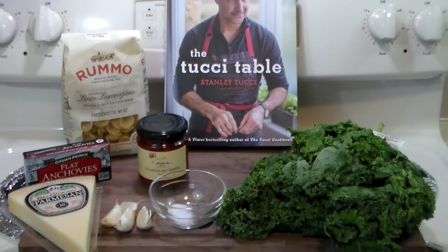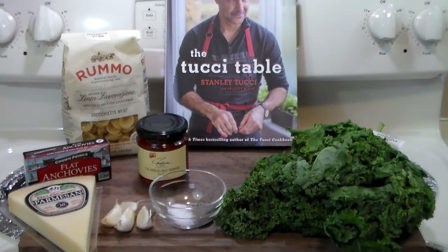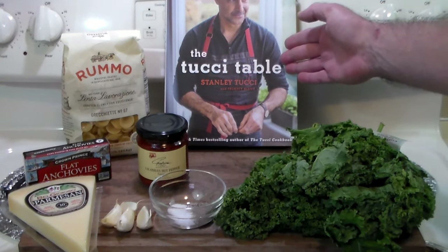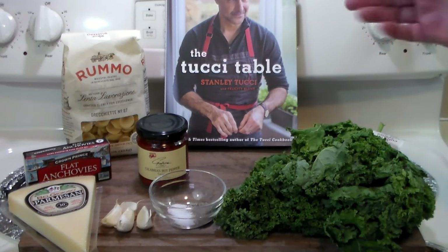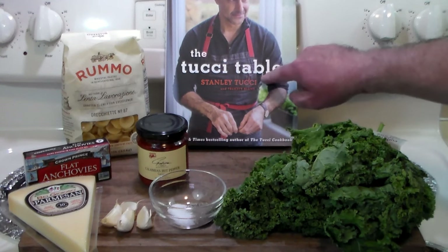Hello everybody, welcome to the Hacienda. Rivet here. Today we're going to make something fantastic out of this cookbook. Mrs. Rivet gave me that for Christmas and it's just jam-packed full of beautiful photographs and recipes. It is a cookbook. As you know, Stanley Tucci is a cook, a chef, a movie star, a TV show personality. He's just an all-around kind of guy and he knows his food.